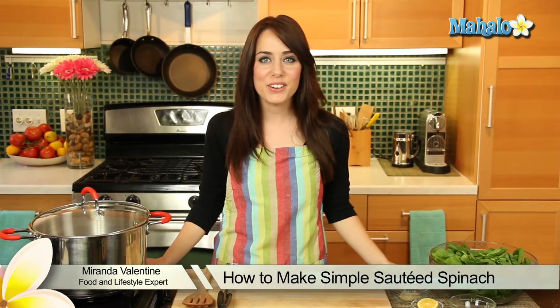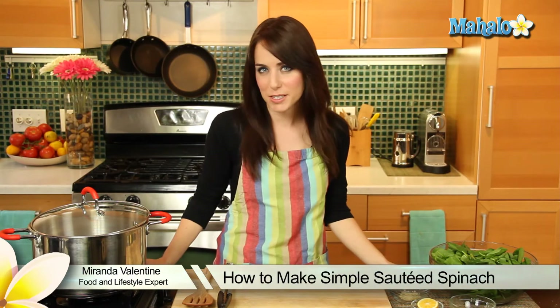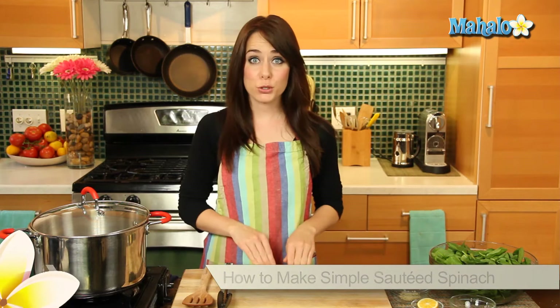Hi, I'm Miranda Valentine, editor of the lifestyle blog Everything Sounds Better in French. And today I'm going to show you how to make simple sautéed spinach — so good. Now this recipe in particular is from Eating Well Magazine, so you know it's going to be tasty and super healthy and fresh.